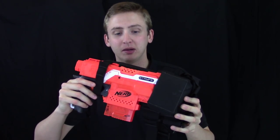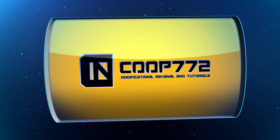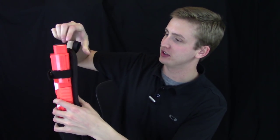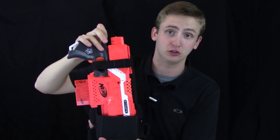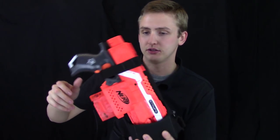Video review of the Limey Tactical Drop Leg Strife Holster. This holster is dedicated to the Strife and it actually drop legs — which is why it's called a drop leg holster. It attaches on your belt and then affixes to your leg down here, holding a Strife on your leg ready to use as a secondary. Very well made holster, so I'll go over the details.